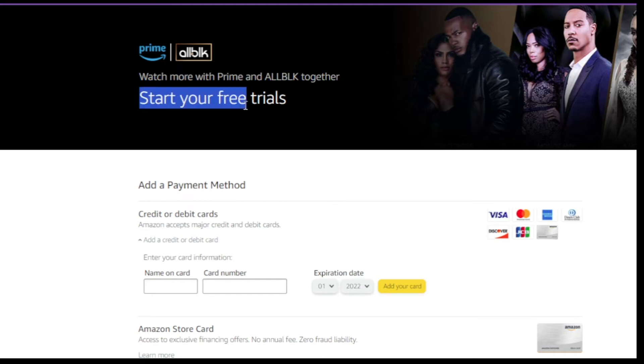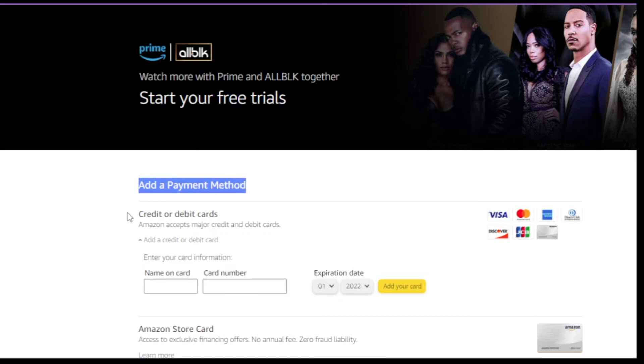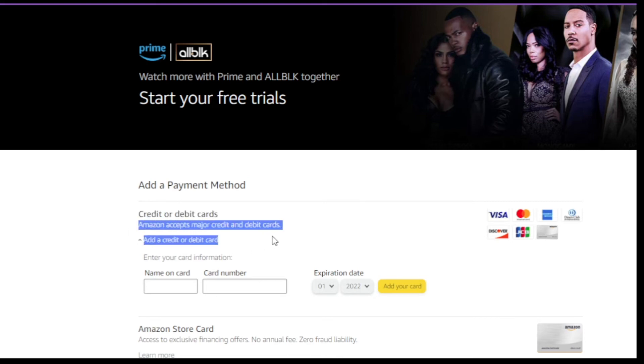Number 6: your registration is ready. Just enter Prime Video and watch millions of series, movies, cartoons and anime for 30 days free and 7 days Allbook free.